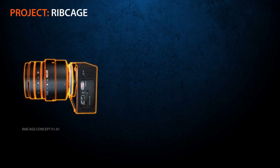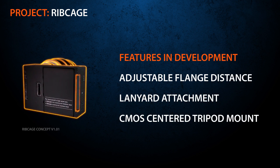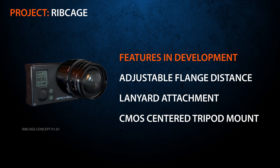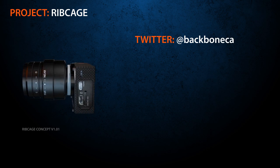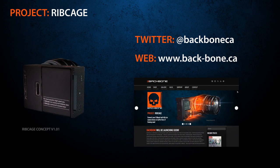Our design is currently evolving to include new professional features such as an adjustable flange distance, lanyard attachment, and CMOS-centered tripod mount. To see how we're progressing, follow us on Twitter or visit www.back-bone.ca for the latest news.